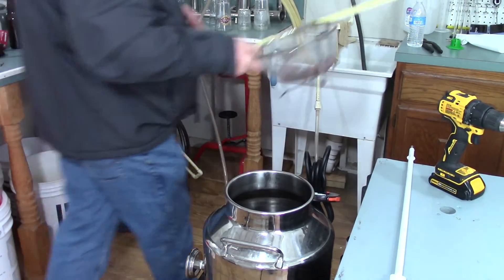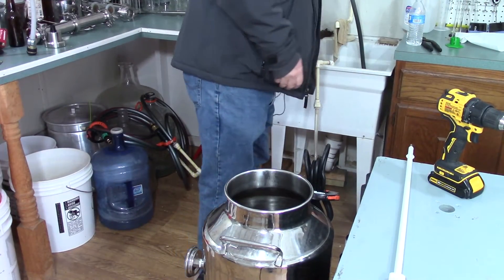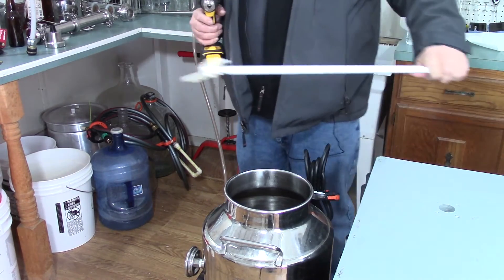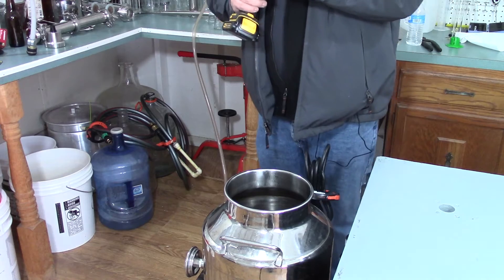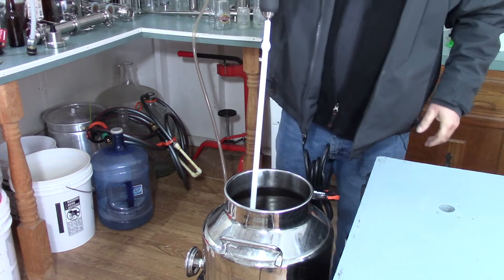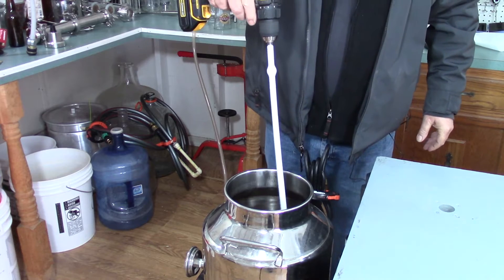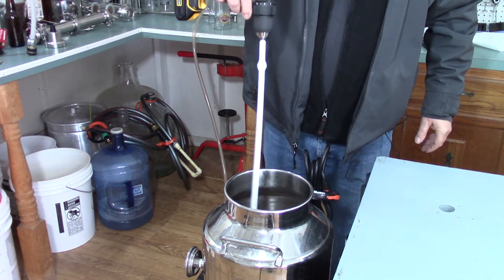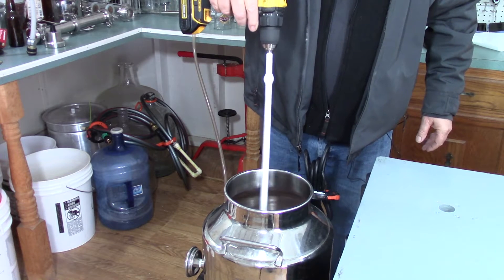The next thing we're going to want to do is try to degas that liquid. I just use a paddle — it's a wine stirring paddle. All we want to do is try to degas that mash. It doesn't usually take very much.